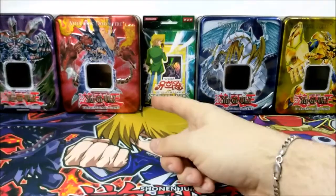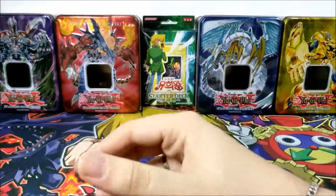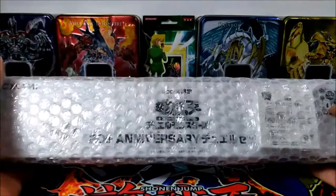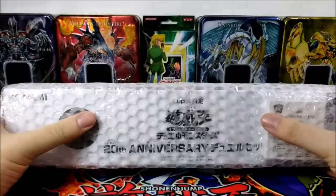Hey everyone, Penel here again and welcome to another episode of Swag. Today we'll be opening and reviewing a Japanese playmat — not just any Japanese playmat. We'll be reviewing a 20th anniversary special playmat from the company Luppie.